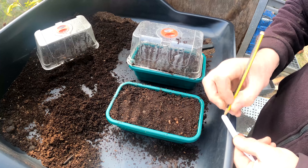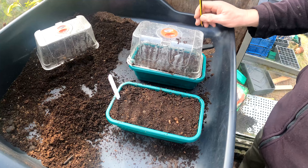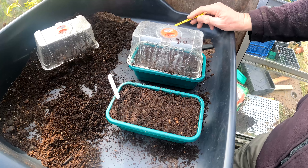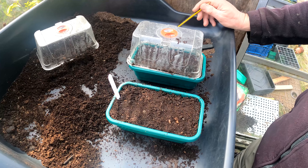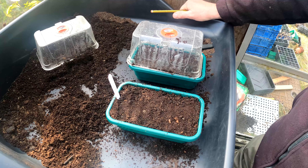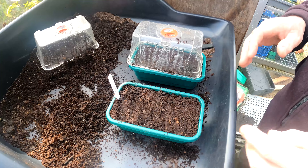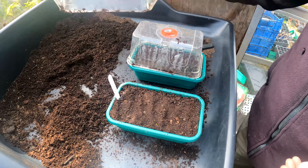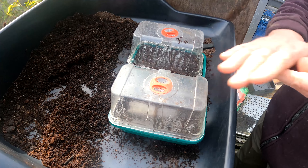There are so many different varieties of tomatoes with weird and wonderful names. A friend of mine, Tony Smith, is growing one this year called Brad's Atomic Grape. If you go over to his channel and subscribe, you can enter a competition where the prize will be Brad's Atomic Grape seedlings or small plants. But that's Hildi done.